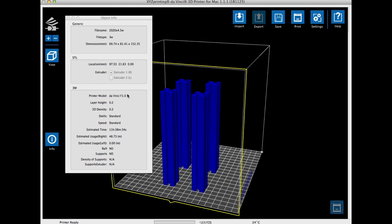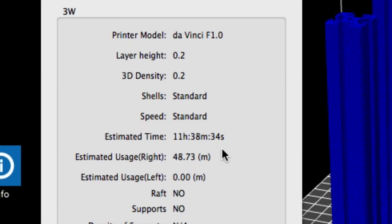I loaded four of those extrusion files into XYZware, set it to a 0.2mm layer height and 20% fill, and it said it was going to take 11 hours and 38 minutes using 48 meters of filament. That's a long time, and that doesn't even include the brackets — those took another three hours.